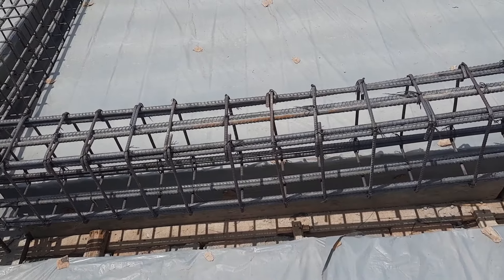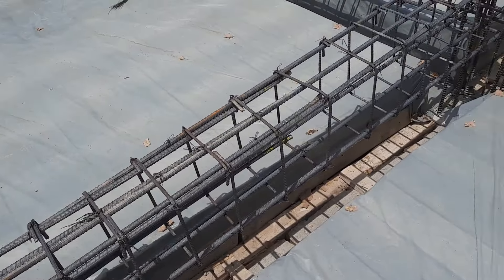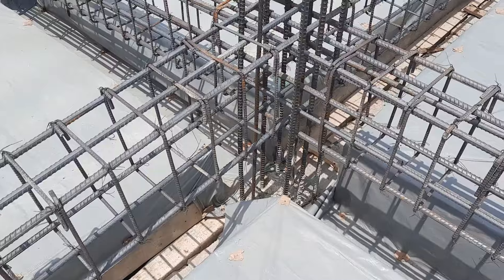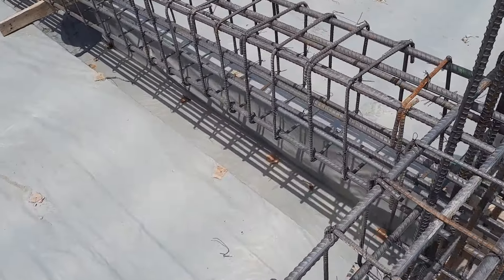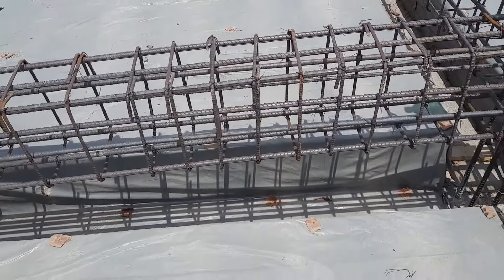This is a short video but very important for understanding steel reinforcement details — the size of bar and total numbers of longitudinal bars in this beam. Thanks for watching, see you in the next video, goodbye.